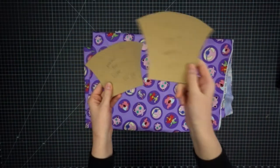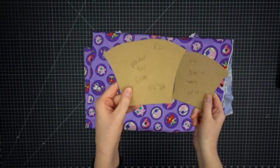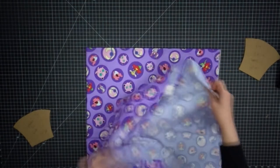Now grab your pattern pieces. I digitized the patterns I'm using here and have them available for free in the description below. One pattern piece is going to be used for the outside and lining, and one pattern piece will be used for the filter pocket.